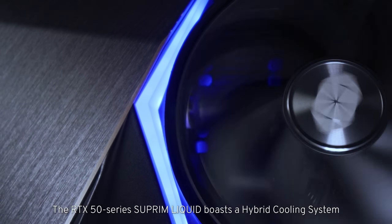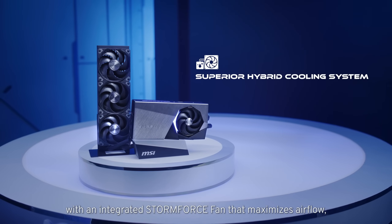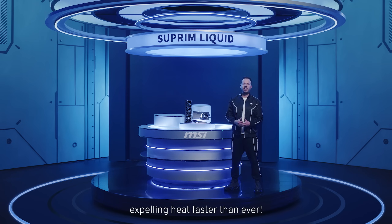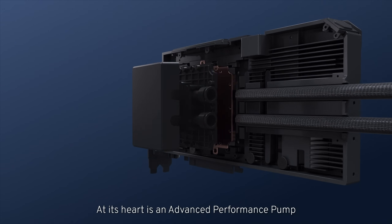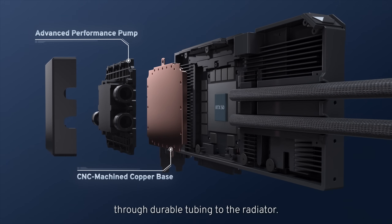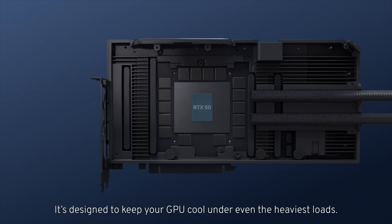The RTX 50 Series Supreme Liquid boasts a hybrid cooling system with an integrated Stormforce fan that maximizes airflow, expelling heat faster than ever. At its heart is an advanced performance pump that passes automotive grade coolant through a durable tubing system to the radiator. It's designed to keep your GPU cool under even the heaviest loads.